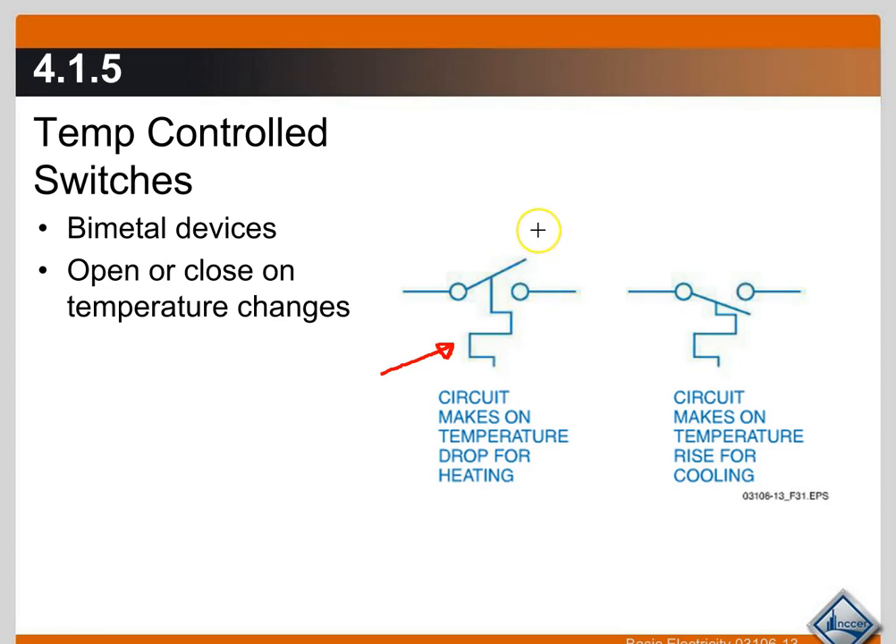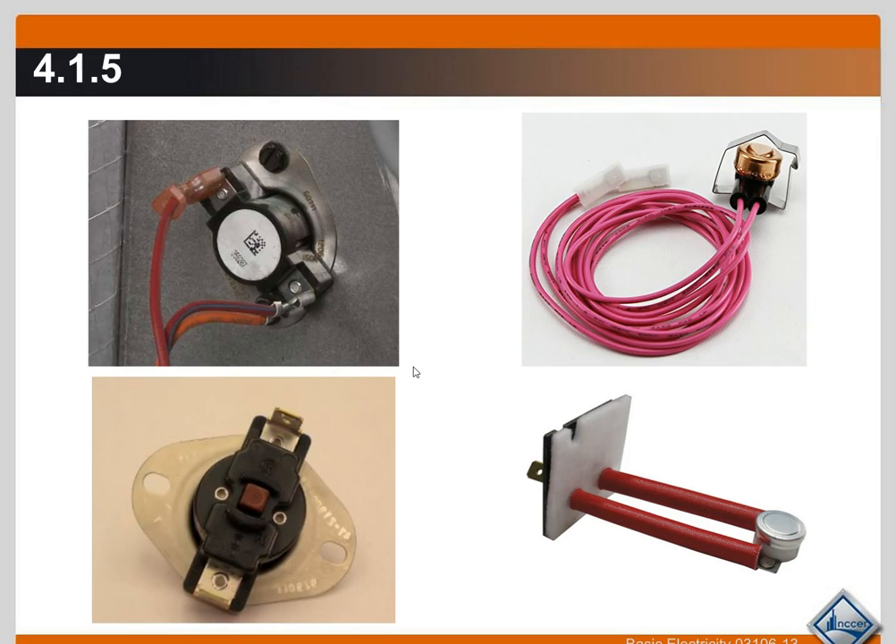When the temperature falls, it pushes that switch down or in. When we look at the bimetal, you'll understand this — it pulls that switch down to the closed position. When the temperature rises, this symbol right here pushes that switch up to close. Just keep that in mind as we go through the bimetal and look at what a bimetal switch does.